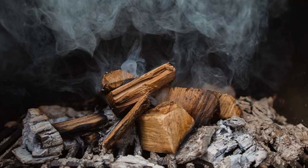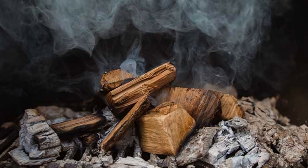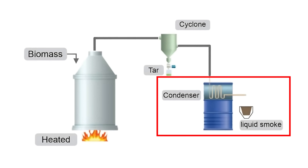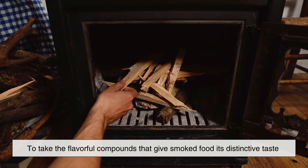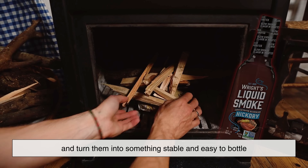Just like in traditional barbecue, the wood is burned slowly at high temperatures in a controlled environment, producing smoke. But instead of letting that smoke escape into the air, it's collected and condensed. The idea is to take the flavorful compounds that give smoked food its distinctive taste and turn them into something stable and easy to bottle.